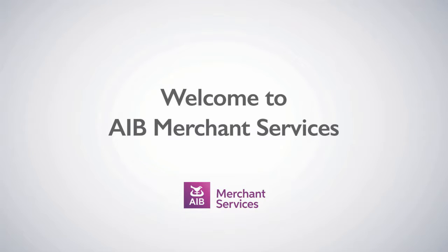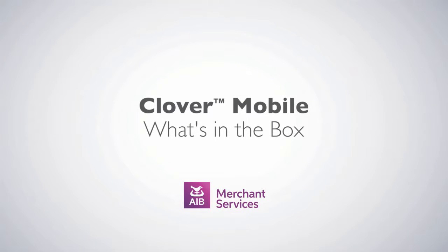Thank you for choosing AIB Merchant Services as your payment service provider. Now that you've received your Clover Mobile, what you can expect to find in the box is as follows.